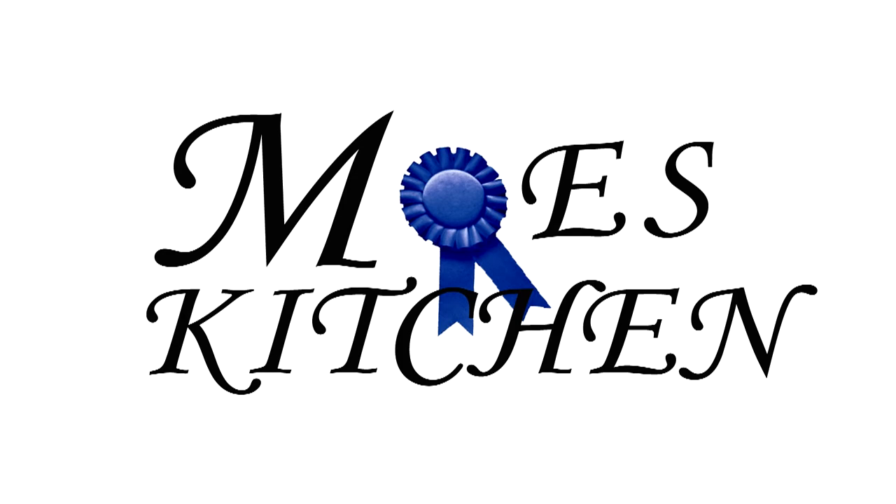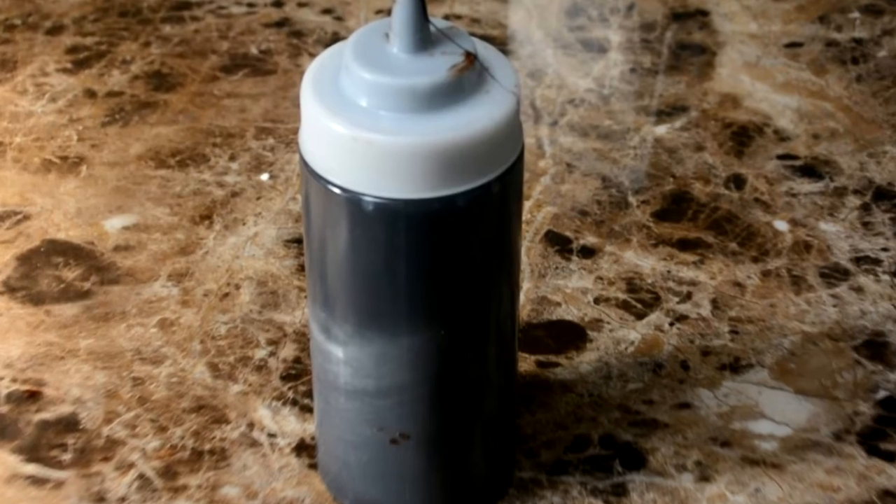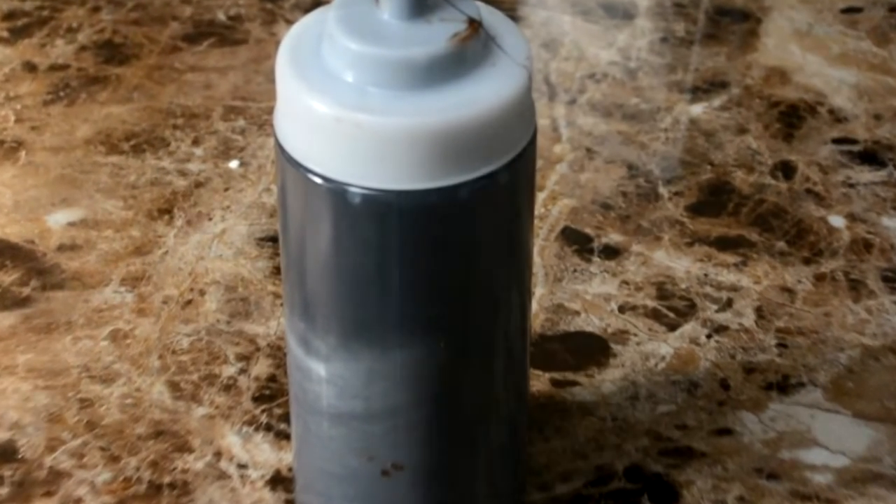Hello everyone, welcome to Mo's Kitchen. Today's recipe is going to be homemade chocolate syrup — the stuff you get from a jar. I'm going to show you how to make it here in your own home. Tastes a lot better. Anyways, let's get started.